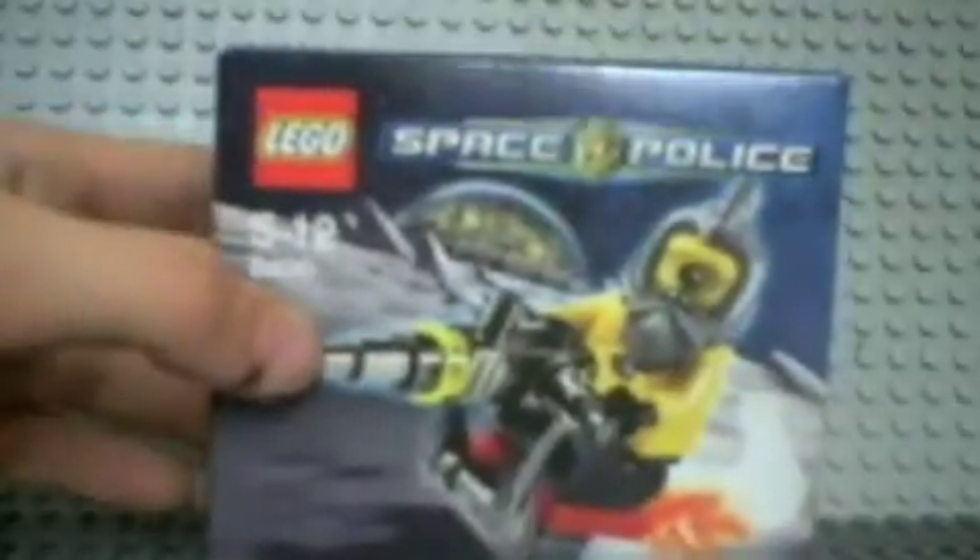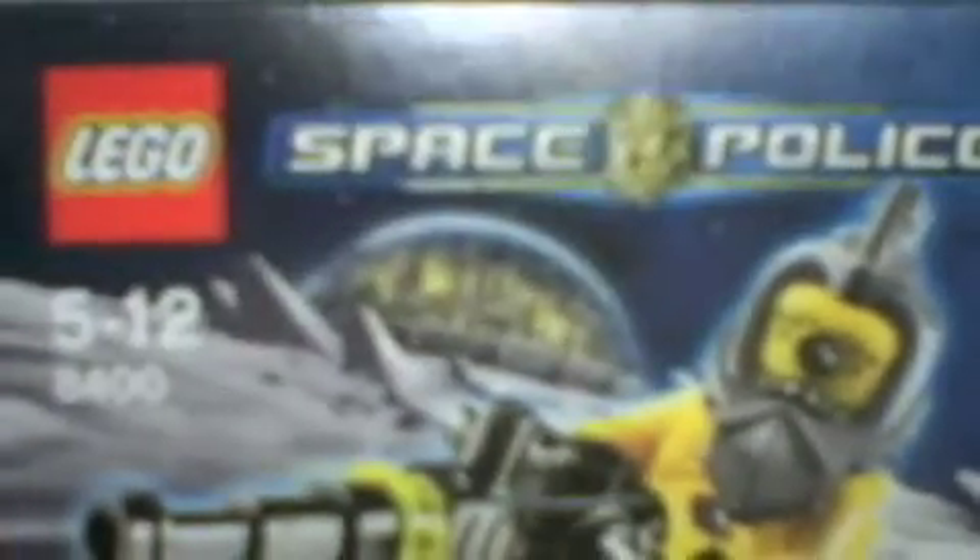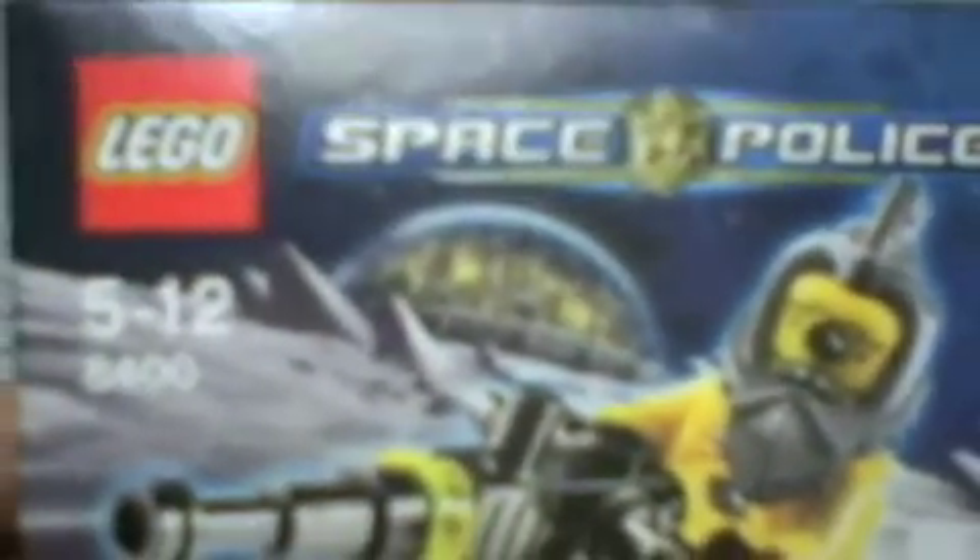Hi YouTube, it's me. I'm just going to do a review about the Lego Space Police set, set number 8400.